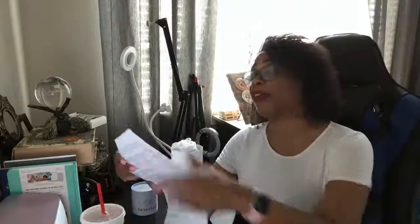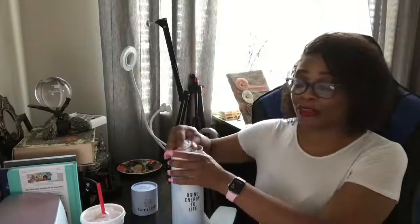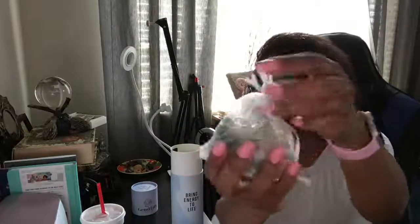This beautiful Gem H2O crystal water bottle is made out of glass, and glass is fragile — do not use it if the glass has a crack, chip, or break. It gives you instructions on how to clean it; it's not dishwasher safe, they want you to wash it by hand.